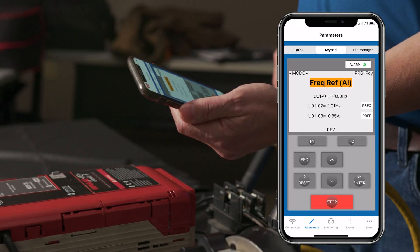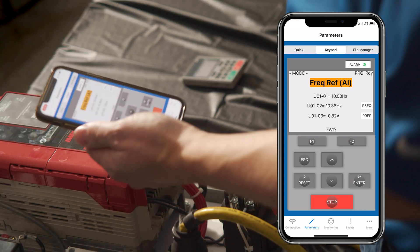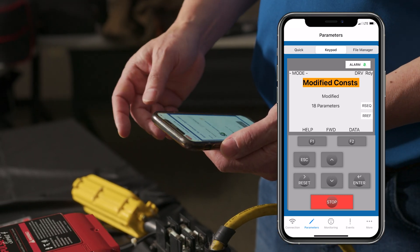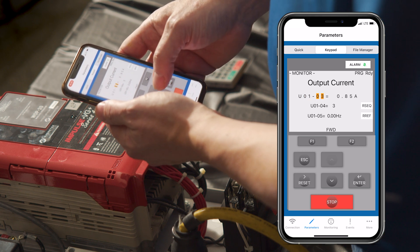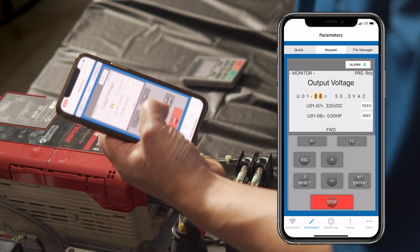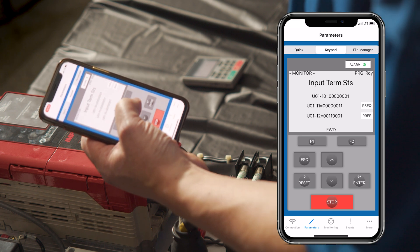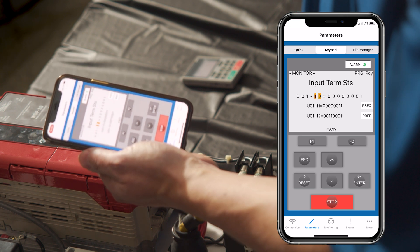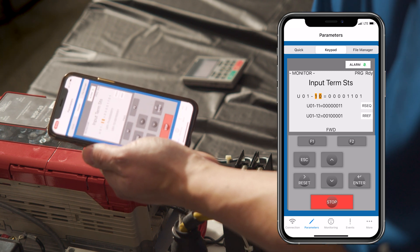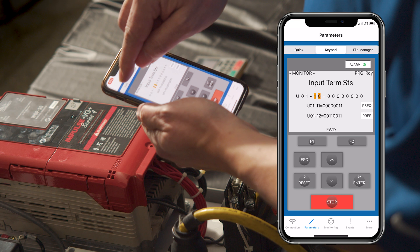When I run the drive, we can see it ramps up to 10 hertz and it's pulling 0.83 amps. I can go into monitor mode like on a standard VG Plus Series 4 and look at motor speed as it's running, the voltage going out to the motor, horsepower, torque, and our input terminal status — showing that I'm just giving it a forward command. If I go to second speed, you can see that digit change, and third speed. So we have all the monitor mode parameters we would normally have, but we can also change parameters right from here.